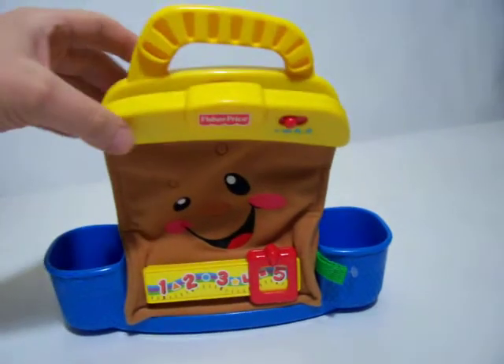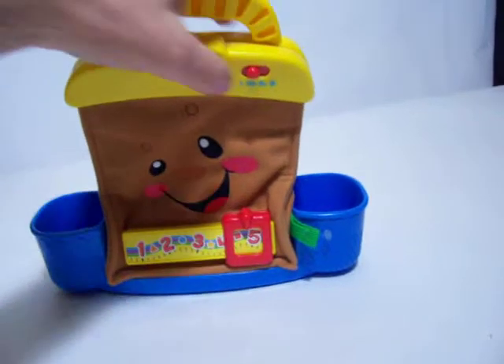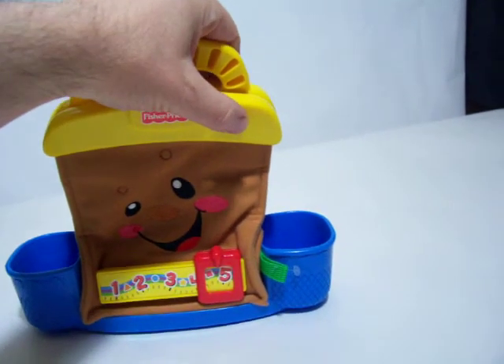Let's get to work. Phew, it's break time. Let's play. It's easy.